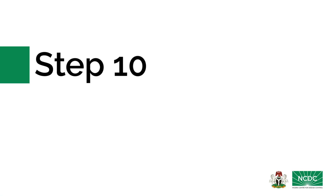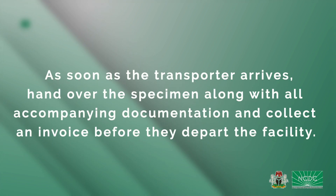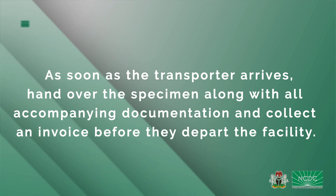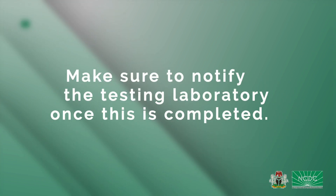Step 10: Call the transporter for pickup. Explain clearly what samples need to be transported. As soon as the transporter arrives, hand over the specimen along with all accompanying documentation and collect an invoice before they depart the facility. Make sure to notify the testing laboratory once this is completed.